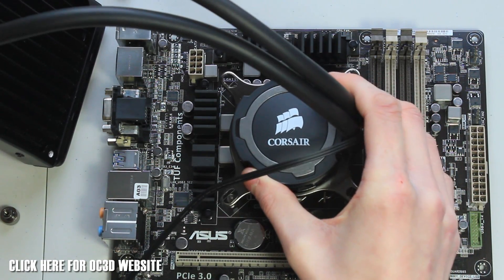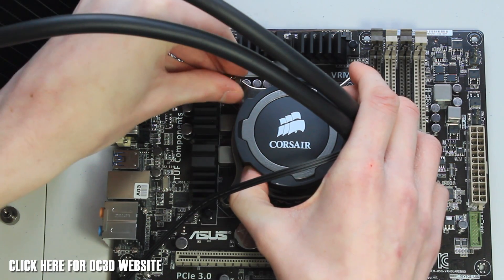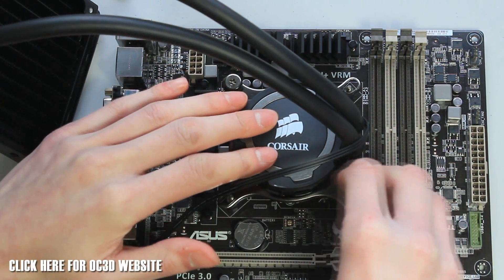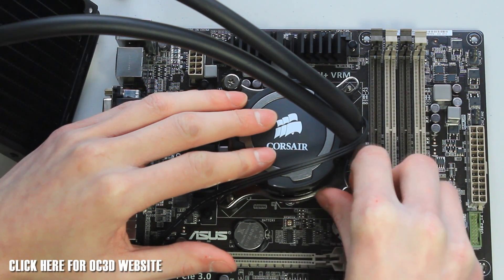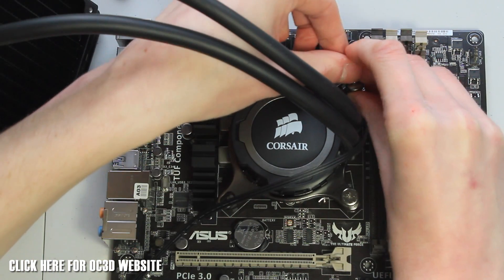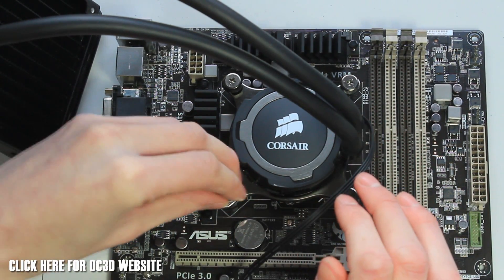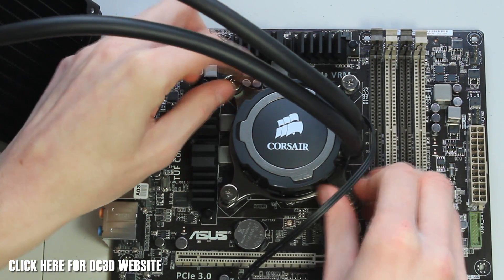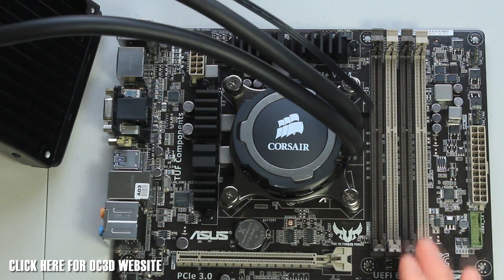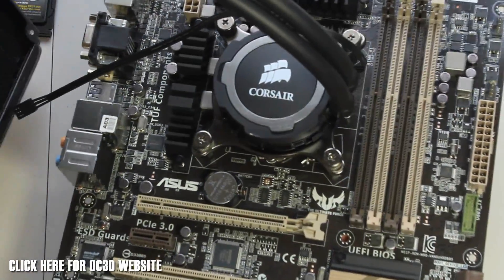Once you've got your four screws attached, it's a case of putting your cooler pump onto the bracket, making sure it sits on nicely, and then screwing it down. Start top-left with just a little bite to get a grip, then top-right, bottom-left, and bottom-right. Do it up until it's nice and secure. Install your back plate, put your four screws on, attach your cooler to the bracket, and that's it — very simple, toolless effort.